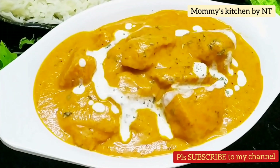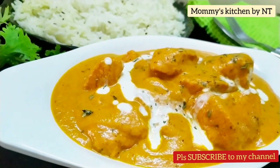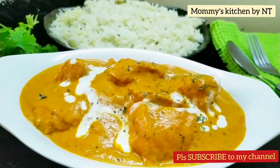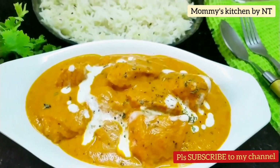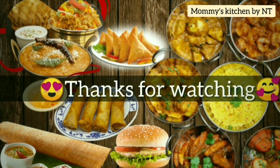Do try this awesome recipe and serve it with jeera rice, naan, or pulao. Hope you like this delicious recipe — if so, please subscribe to my channel if you haven't, and like and share it. We'll soon be coming up with another interesting recipe. Until then, take care of yourself — happy cooking, bye bye!